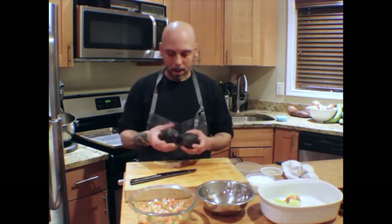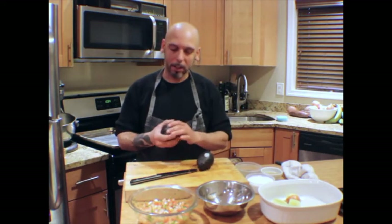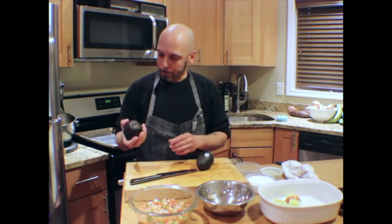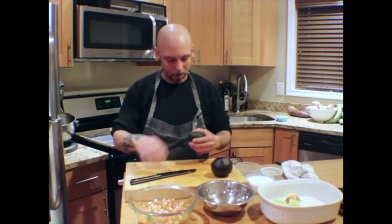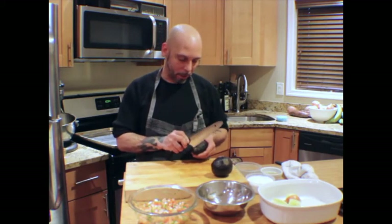We are going to use the Hass avocado. Sometimes they are hard to find. But when they are this dark color, just touch them. If they bend a little bit — don't be aggressive with them — just touch them; if they are a little soft, that means they are good. You can also check the top, but sometimes it can be misleading.